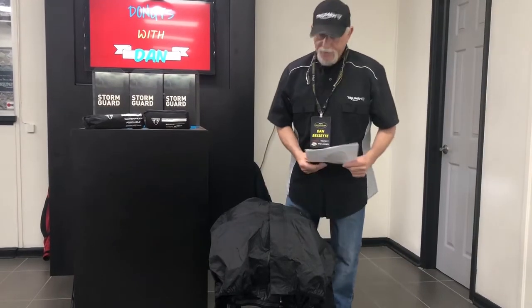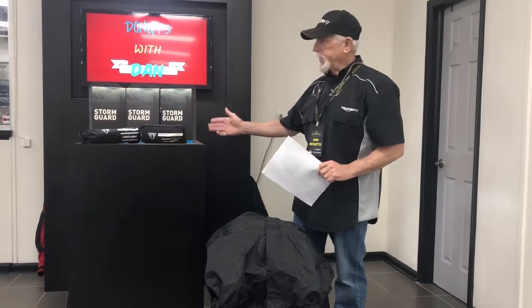Good morning. Welcome to Donut Sudan. Today we're going to do a product review of Triumph's Storm Guard rain gear.